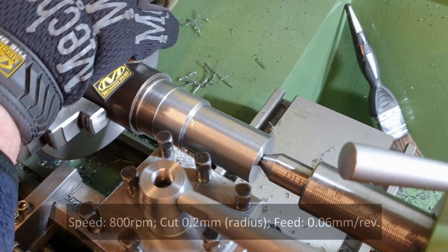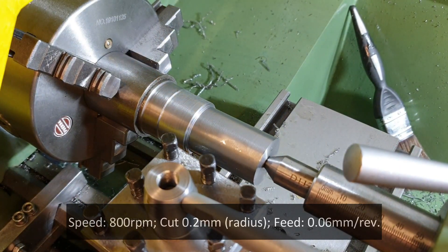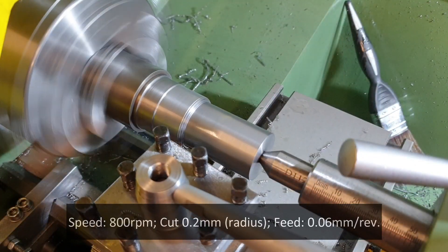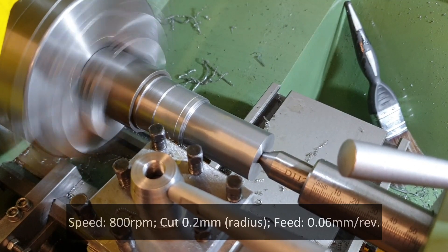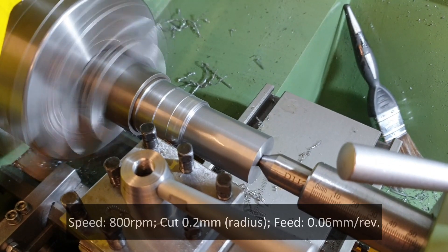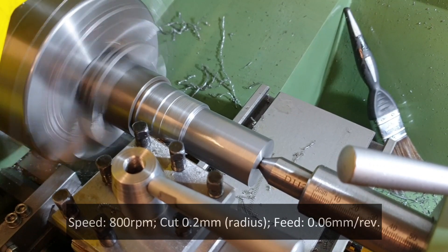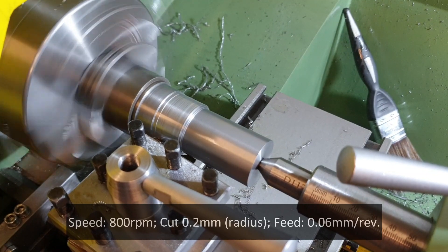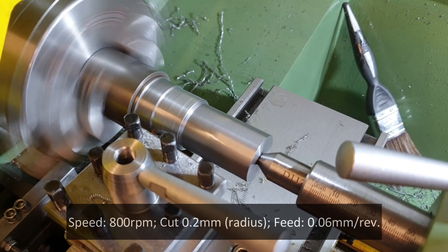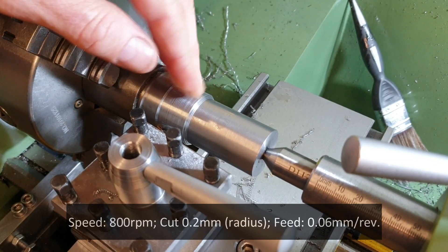The next cut I'm going to put the feed rate down to 0.06 millimeters and go for the same cut — 0.2 millimeters on the radius. It still appears to be getting banding, which is actually worse on the slower feed rate. Yeah, that is not as good a finish — feels okay though.